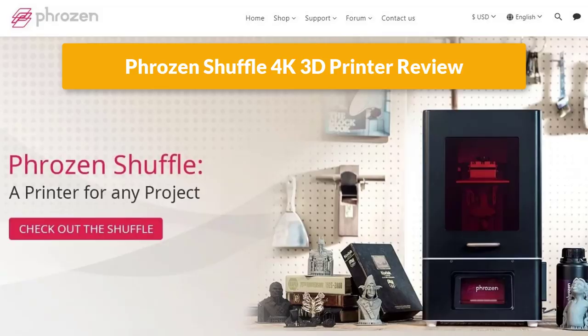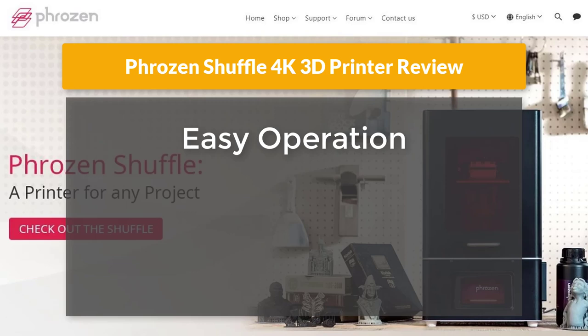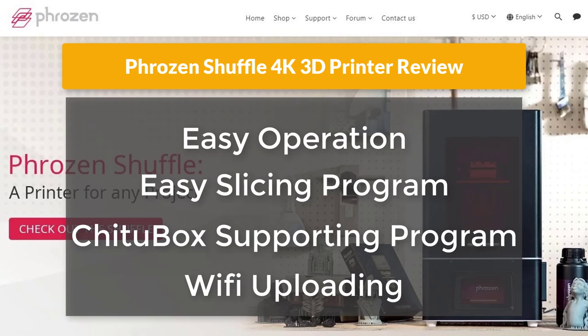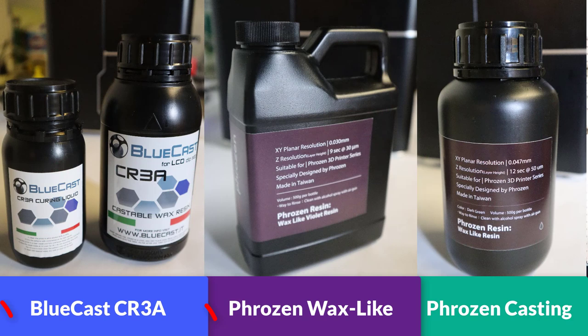For this Frozen Shuffle 4K review, I personally highly recommend it based on the easy operation, ease of making supports, and the ability to transfer files via Wi-Fi. On the resin side, among all three I personally like the BlueCast and Frozen Wax Light based on surface resolution. But if I need to choose between those two, my number one choice is BlueCast — the pulse curing is much easier to confirm since it turns a lighter blue color when done, and the surface is pretty crispy for casting.